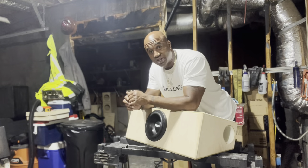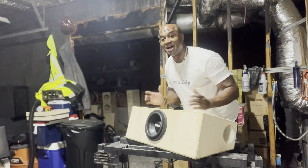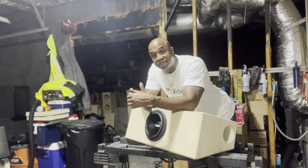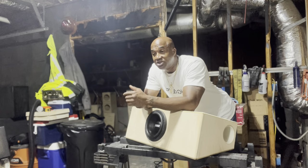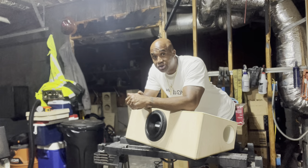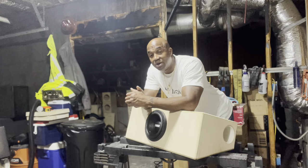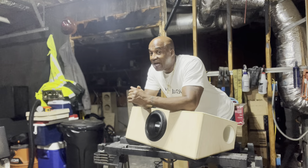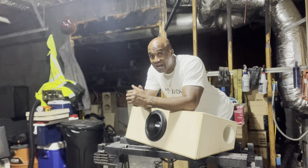34 inches wide total, so that you can slide it right in. This goes in a lot of Toyotas, Hondas — this is a direct fit. And 131, 132 dB — depending on what particular 8 you go with, man, that's pretty impressive. That's going to make a lot of noise.